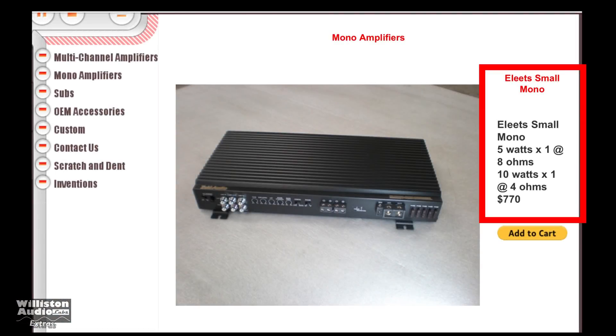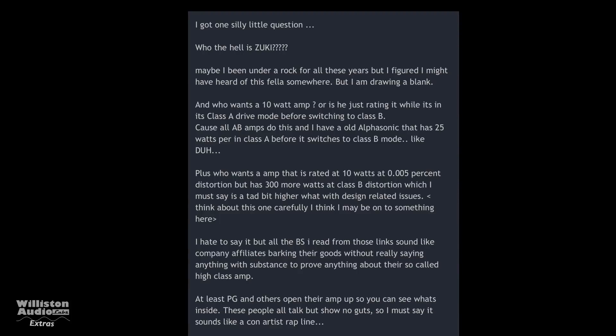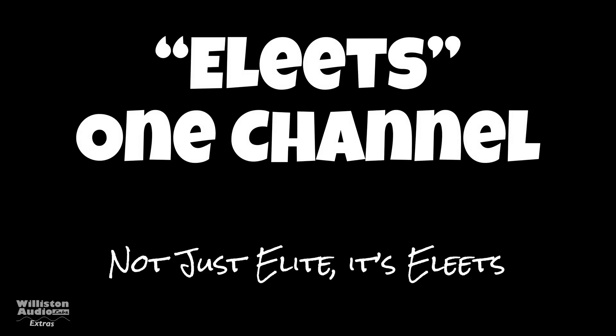These amps were around for a little while in the early 2000s. You can see these whack ratings: 5 watts times 1 at 8 ohms, 10 watts times 1 at 4 ohms — $770. What is going on here? People are leaving comments like we don't understand this. Why would you say it's rated 10 watts? Doesn't make any sense. I don't understand either. And unfortunately I couldn't find a lot of information about the owner Patrick.